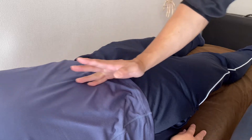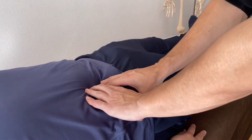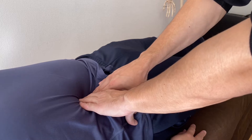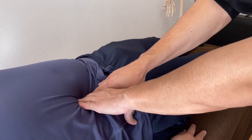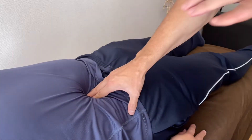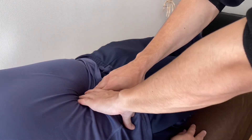This is where psoas is. I sink into psoas very slowly. Why slowly? Because there are internal organs in front of psoas. If I go very quickly, that may hurt the internal organs.